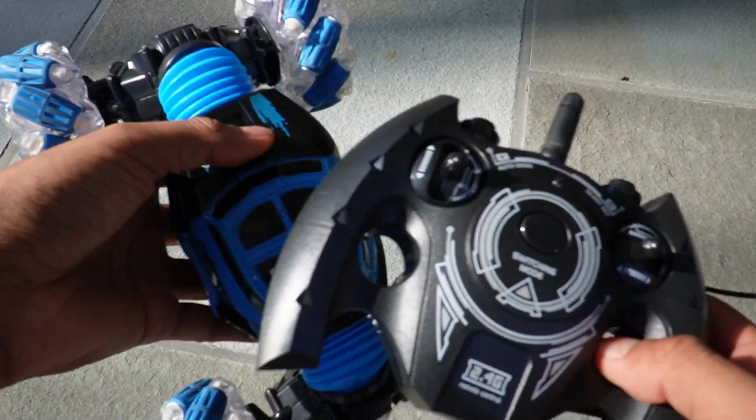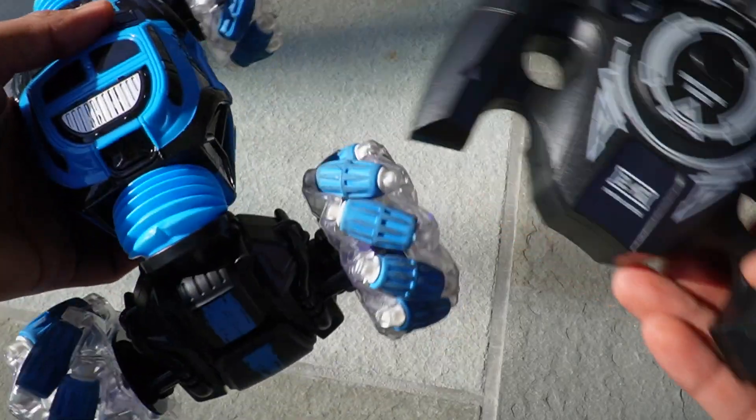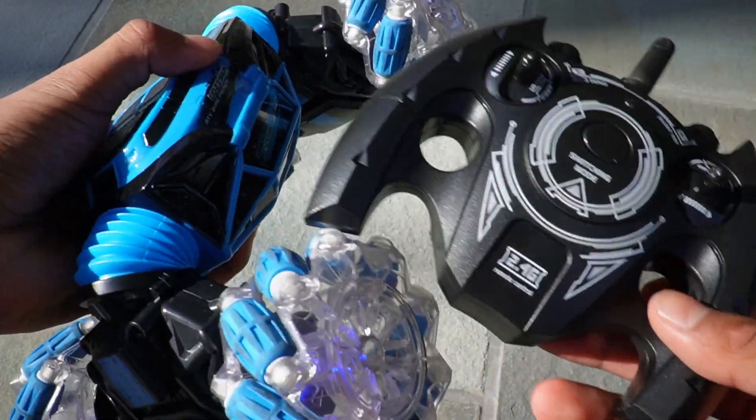That's a quick look at the RC car. This was definitely really fun to use, and I really enjoyed using the hand control part. If you're looking for a gift for your brother, nephew, niece, or something like that, then definitely check this one out.